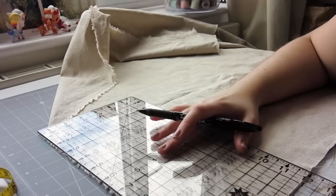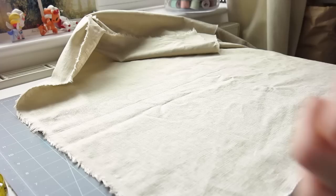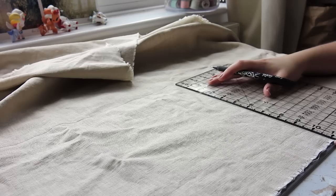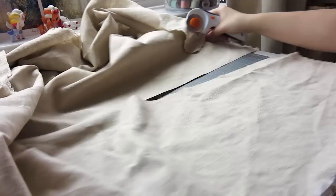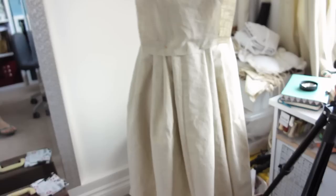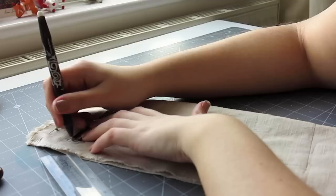My first step was to mark the length I desired. This was about knee length for me, although it could be longer for a more historical look. I then chopped this bit off and used the leftovers draped on my dress form to figure out the dimensions of the bib. Once I had a guideline, I marked the dimensions, added seam allowance, and cut it out.